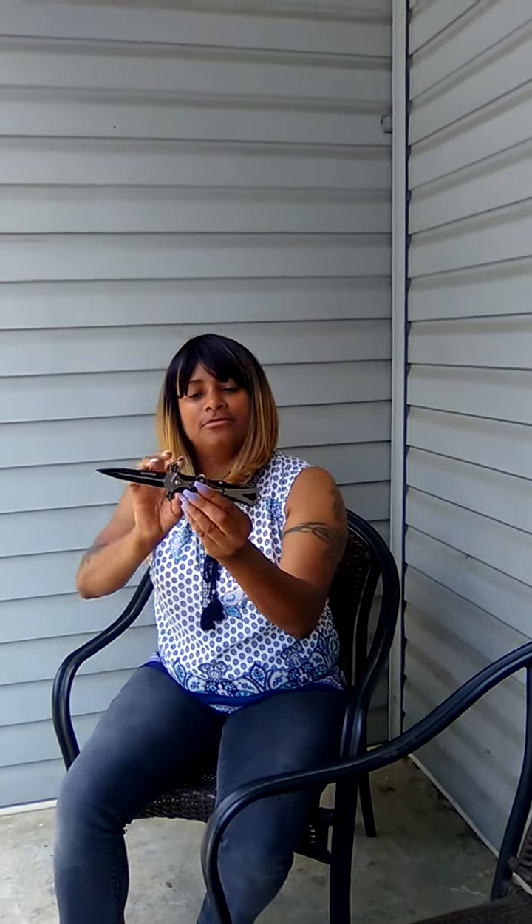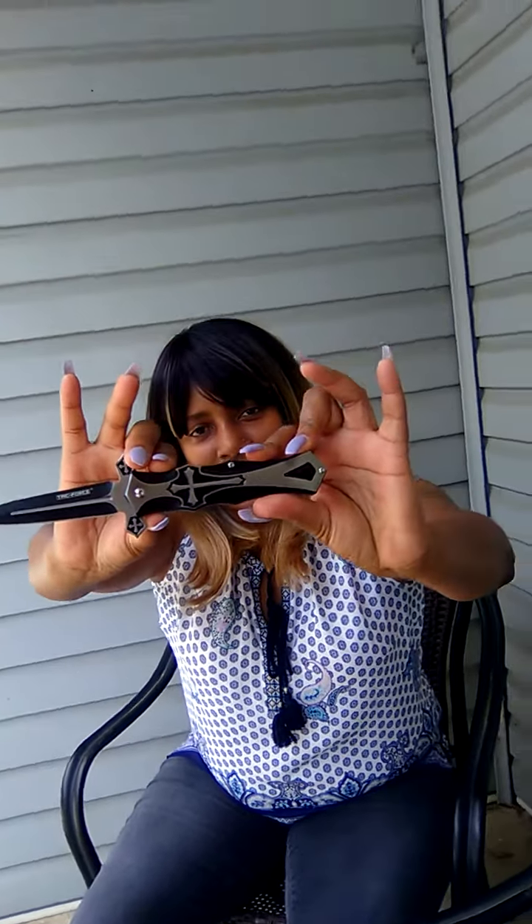This is a tactical knife. It's really cool. It has a clip on the back and it is easy to conceal. You like to carry your knife on you as a person. It's one of my favorites.